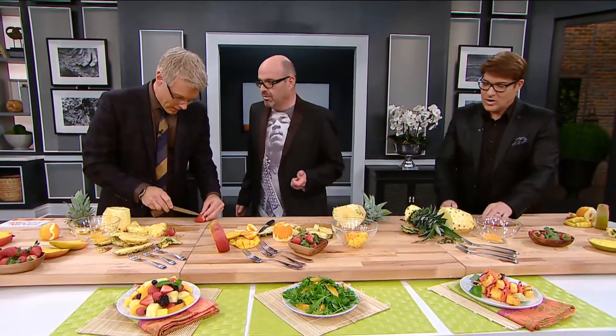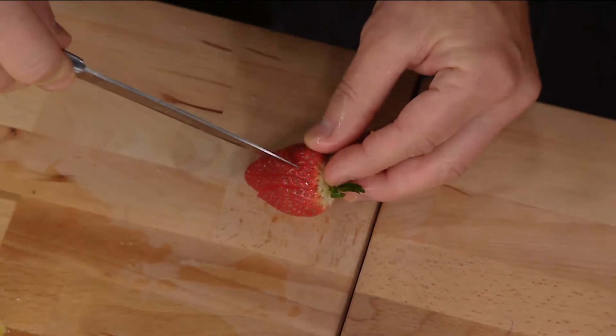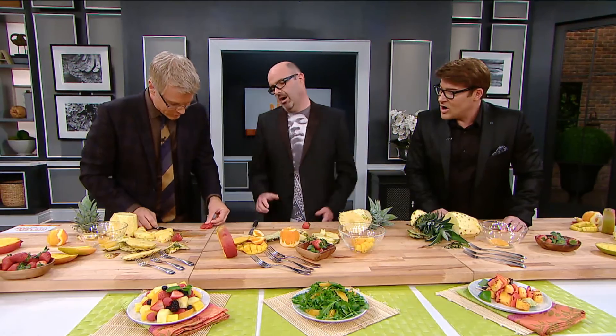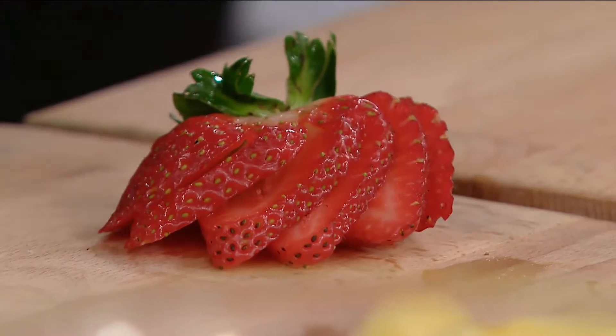You take the strawberry — most likely for drinks. And you just do little slices all the way down, but not all the way through the top. Then you give it a little push. Oh, that's a strawberry fan! I think you're a genius. It's a strawberry fan.